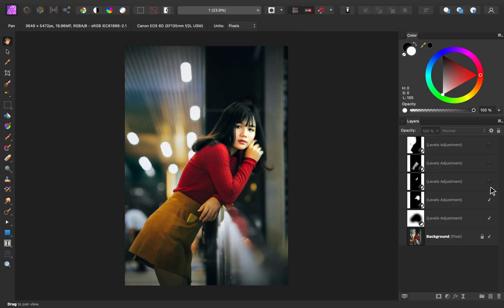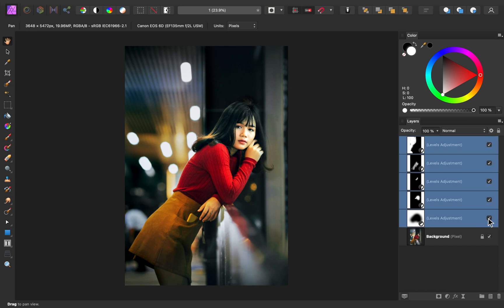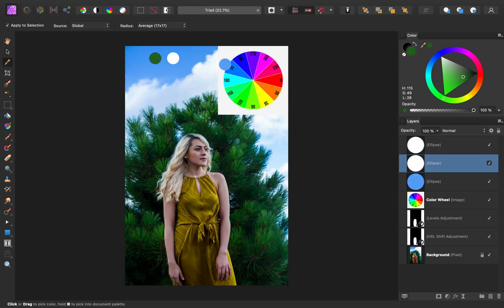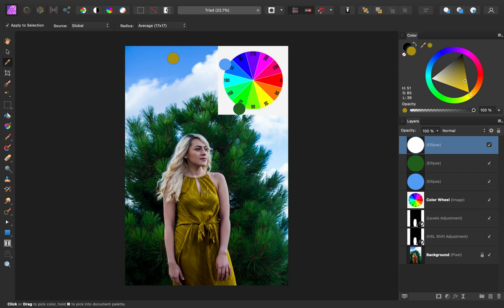As we do these practice projects, we'll learn how to combine multiple adjustments to bring out the best in your photos. We'll also learn how to use color theory so that you'll know exactly which colors to use in your images.